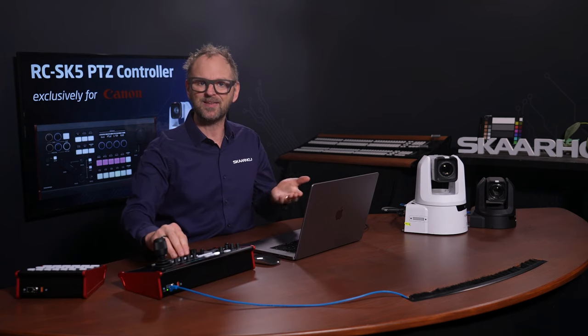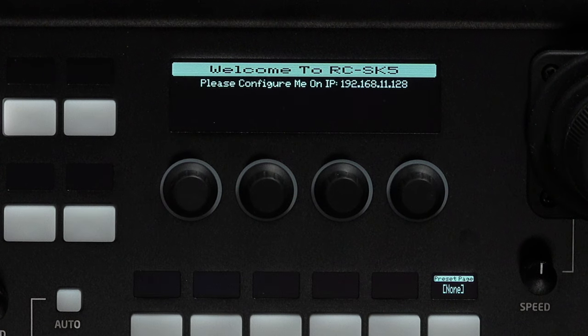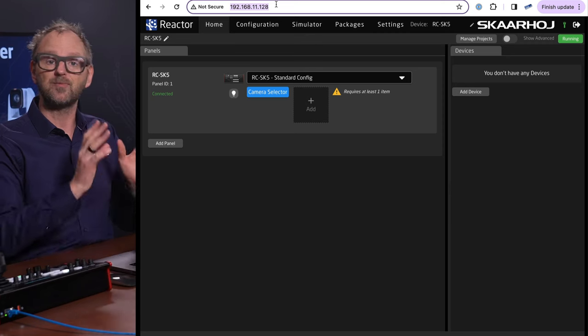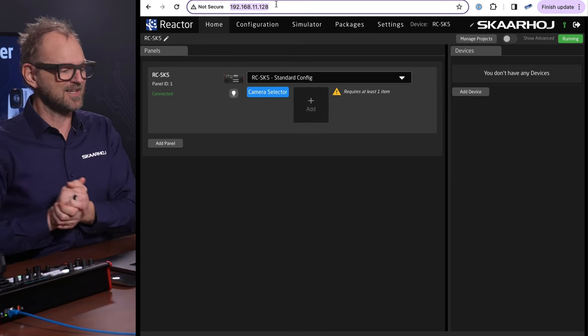When you connect the RZ-SK5 to an Ethernet network, you'll see its IP address pop up on the screen. You can visit that IP address from a web browser on a computer on the same network. This is what you see when you go to that IP address — that is the configuration engine inside the RZ-SK5, called Reactor.